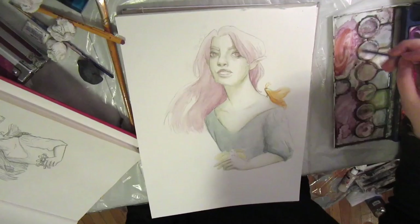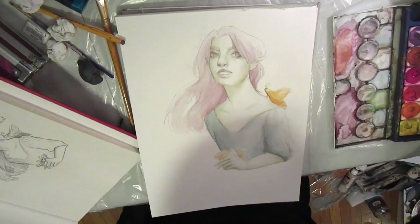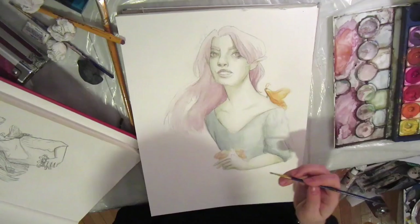I mixed a little bit of black into those colors to mute them, while I didn't mute the saturation of the moth's colors at all. They're going to be super bright and orange and yellow and happy.